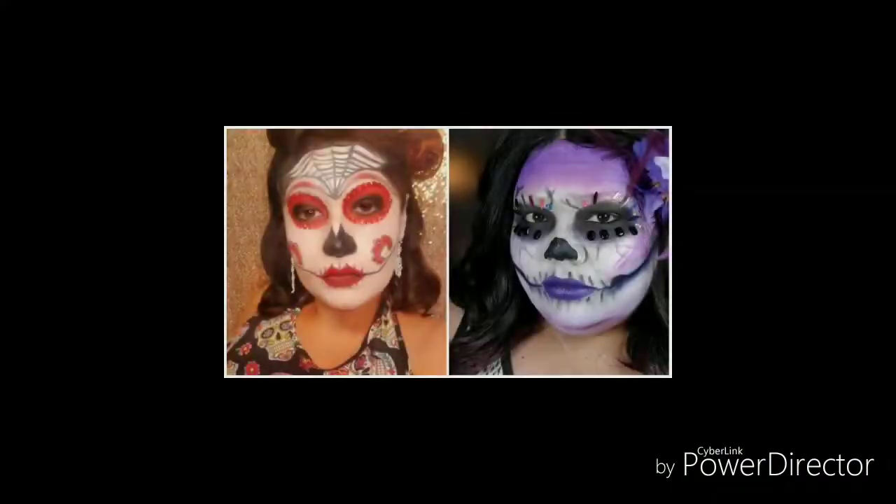I had so much fun doing this look in collaboration with Lollabette. Don't forget to stop by and check out her channel. Thank you for watching — until next time.